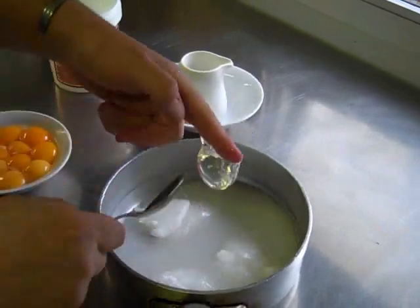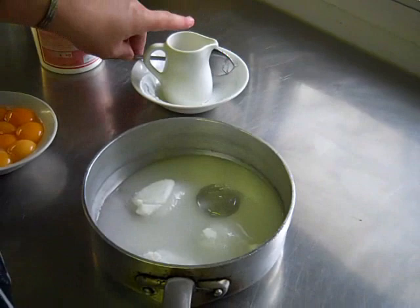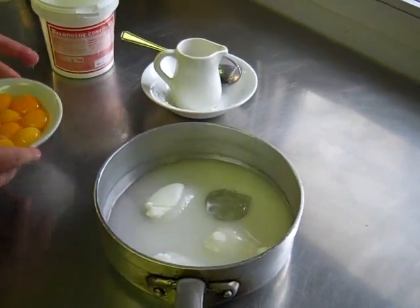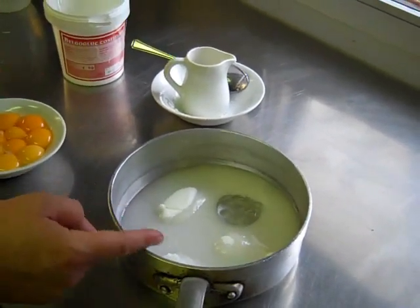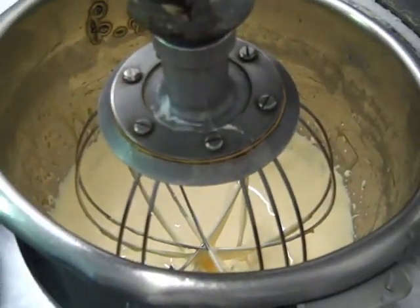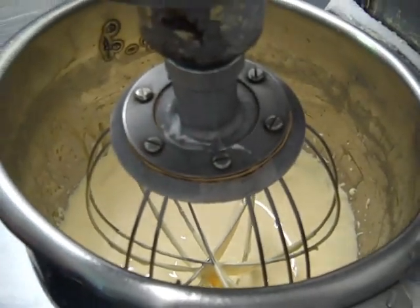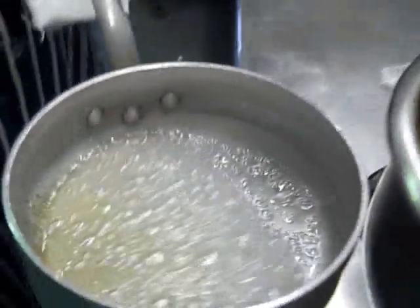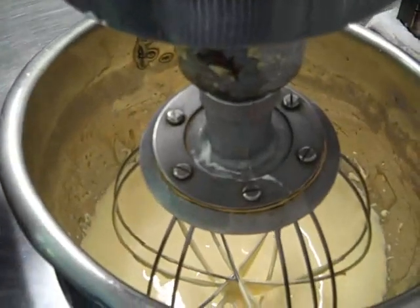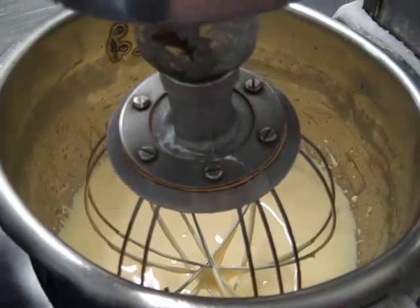I'm going to put that onto the stove and heat it up until it reaches 121 degrees. We'll then whisk up the egg yolks and add the syrup into the egg yolks. I've been whisking the egg yolks until they've gone nice and pale. The next stage is to slowly pour in the sugar stock we've made, whisk that in, and then leave it whisking until the egg yolks have gone cold.